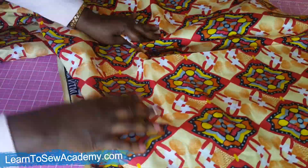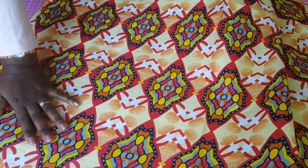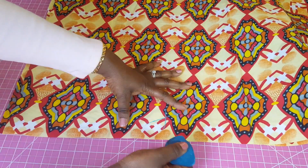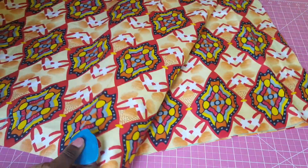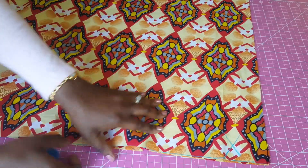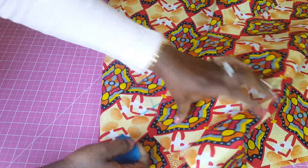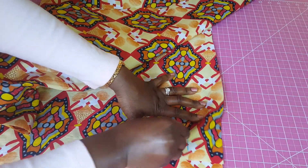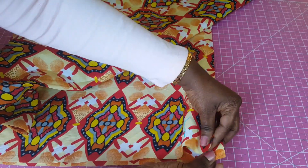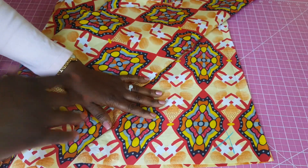Always remember to mark the wrong side of your fabric as you cut. I like to put my markings at the edge so it's easy to find the wrong side. Marking your fabric makes it easy when you start to sew. Now I'm going to set these panels aside and we're going to cut the waistband and also the pockets.